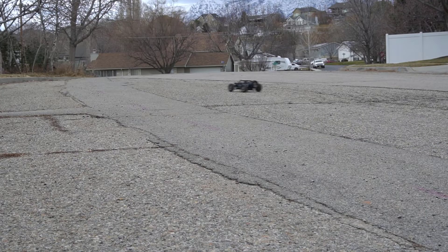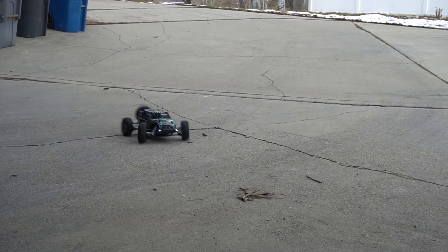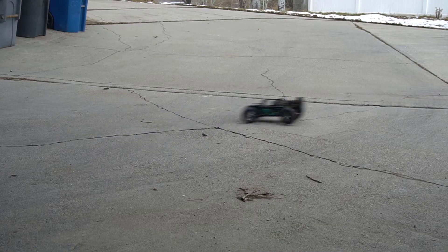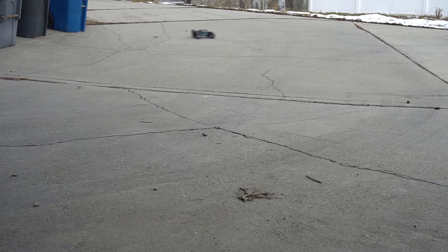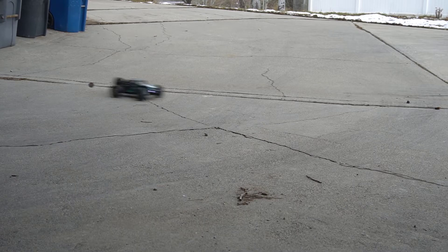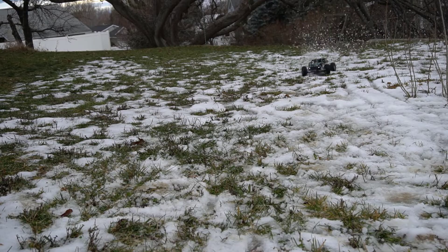Each battery can last up to 20 minutes, so in total you can have about 40 minutes of playtime. The thing I think is most fun about this RC car is that it goes 42 kilometers per hour — just over 25 miles per hour. It does really well in any terrain and is a lot of fun. I have a link posted below if you want to check out the current price.